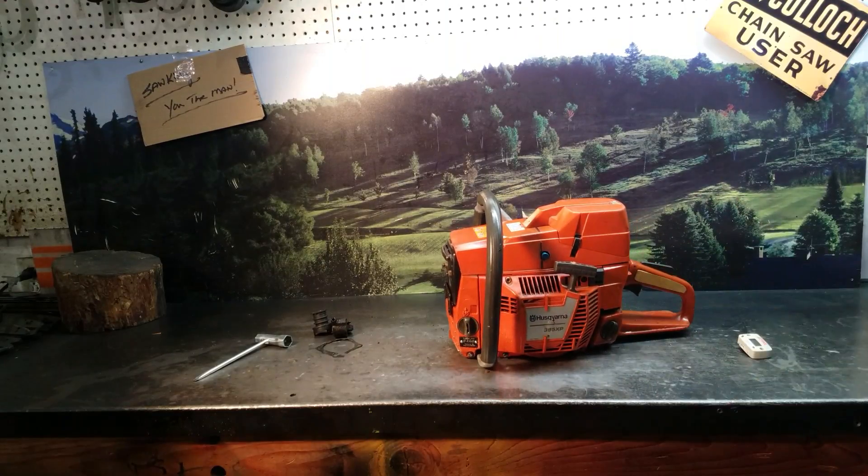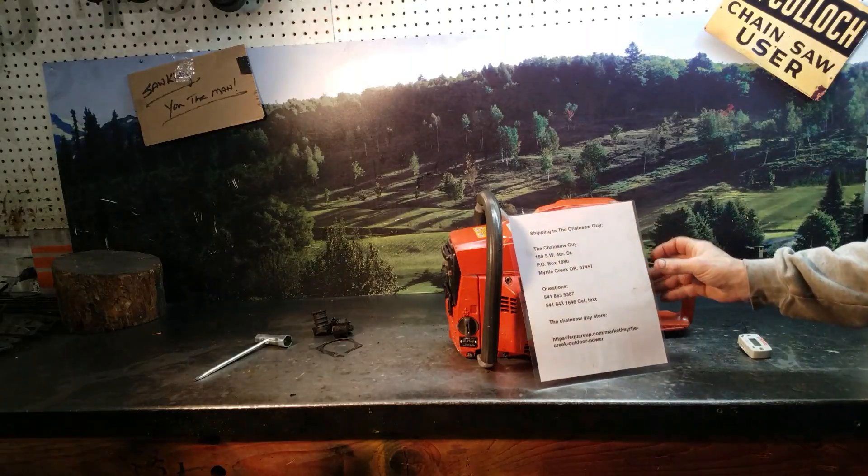Alright, at 14.5 I'll turn that down and disable the chainsaw. If you have any questions on these saws, there's the information.